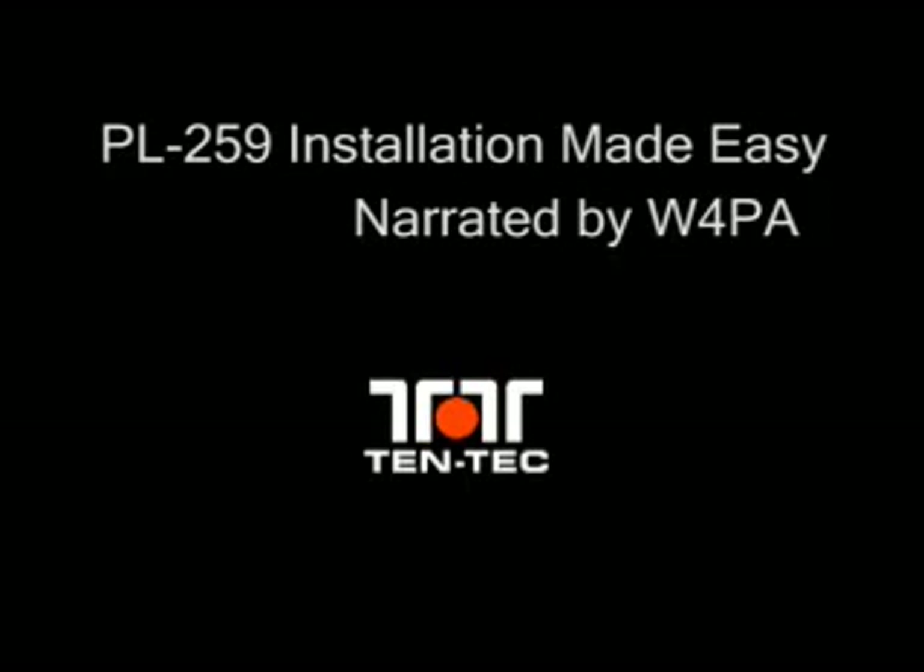This is Scott Robbins, W4PA, and this is a demonstration video of how to properly install a PL259 connector onto RG213 coax. The video appears unedited and is approximately six minutes long — that's roughly how long it should take you to properly install a connector onto the coax.